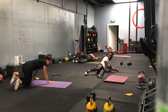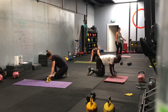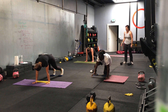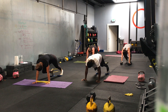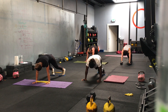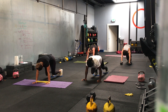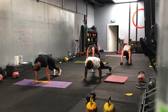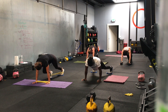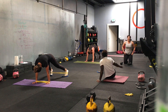Mountain climbers and plank jacks. You can keep your bands around your toes or your shoelaces to level it up. Three, two, one — we go. Keep on your feet. Six and six. Halfway. Ten seconds. Last few reps. Three, two, one — time.